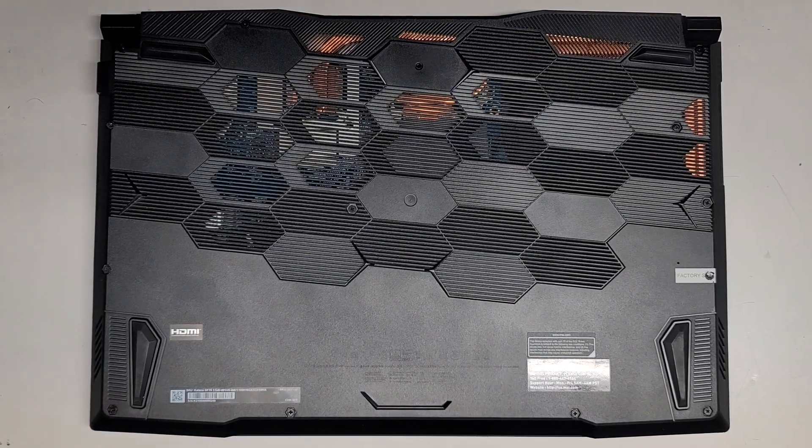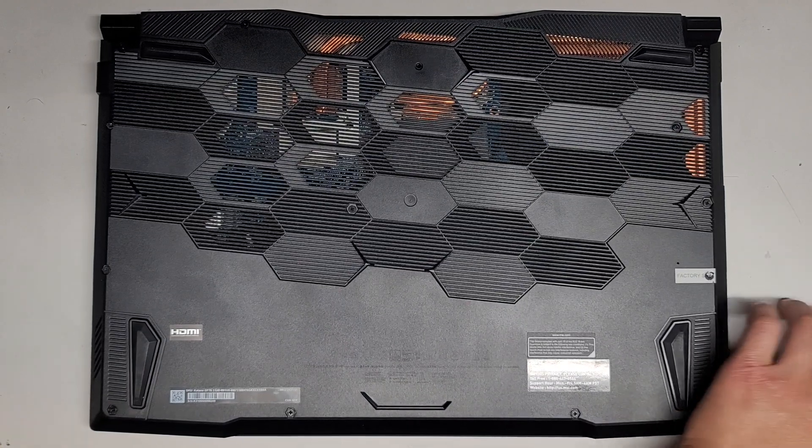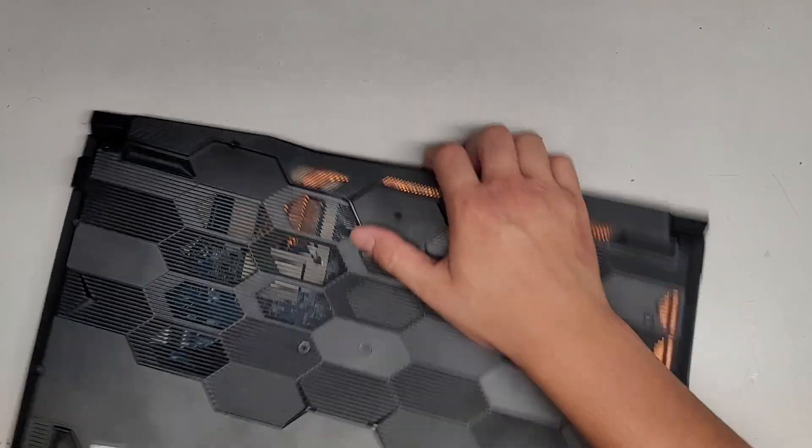This is just going to be a quick video showing how to open up and disassemble the MSI Katana GF76. Let's go ahead and see inside here.